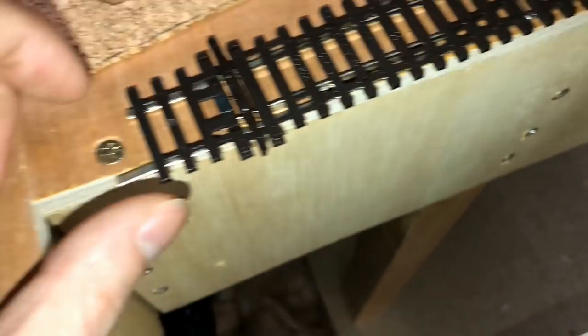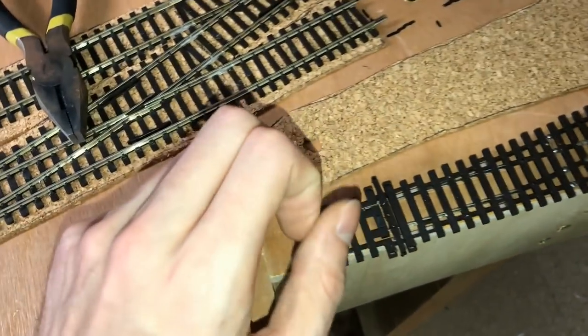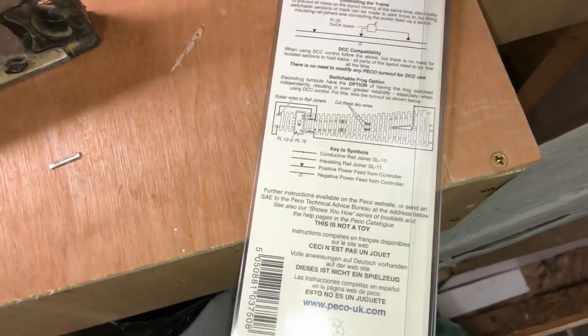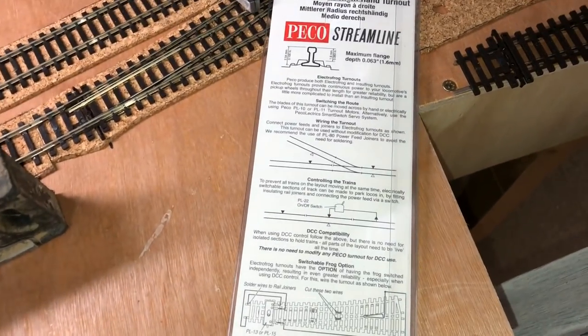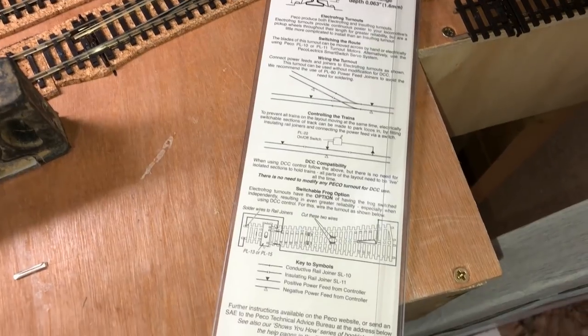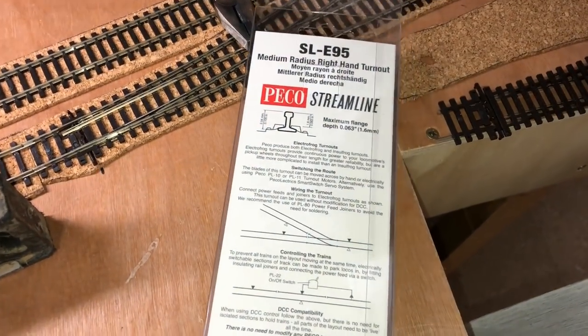I'm using Electrofrog points and they are pretty good. They come with instructions literally just on the packet, and obviously there are lots of videos out there which explain how best to use these, so I'm by no means going to be giving you any new information that isn't already out there.